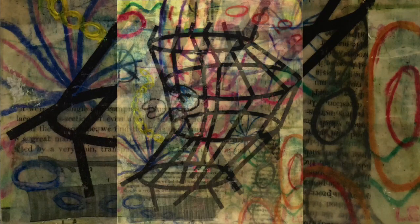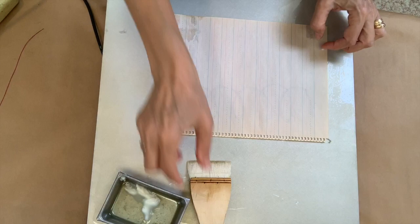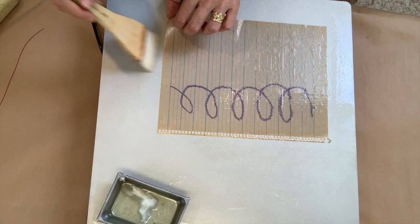Steer clear of synthetics, which may deform, melt, or burn. I like to pre-wax all of my pieces so that each element contributes its own glue. I like to lay each piece on the palette, which has just a skim of encaustic medium. I like to use the least amount of wax possible. I just let the pieces absorb the wax until barely saturated.